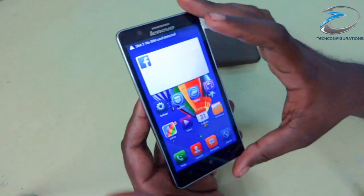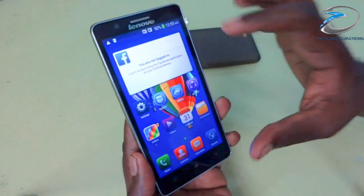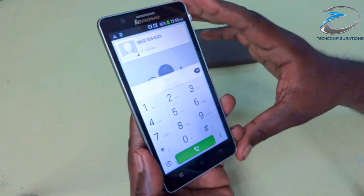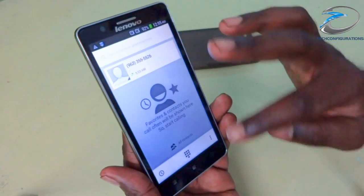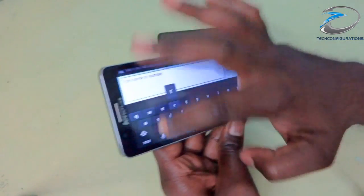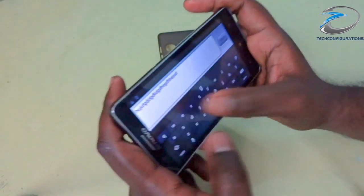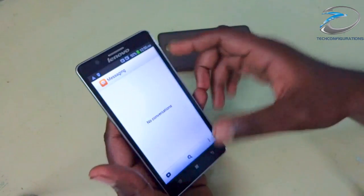The icons are quite large — a little bigger than the usual size you find on other devices. The dialer is customized but not heavily — it's neatly done. Messaging also has very little customization; they haven't gone for heavy customizations. The touch response of the device is quite nice. Let's go into the drop-down menu to see the customizations there.